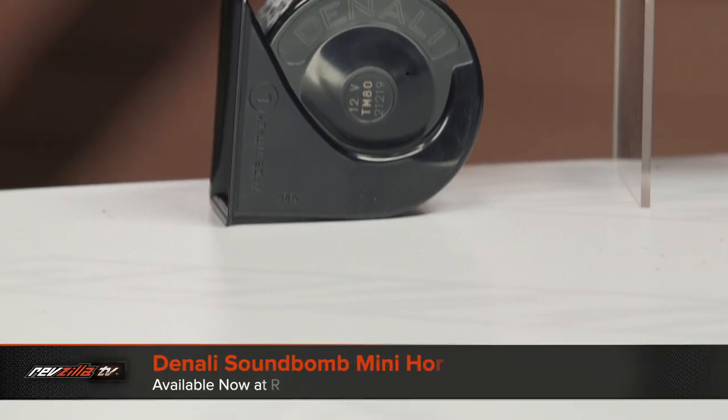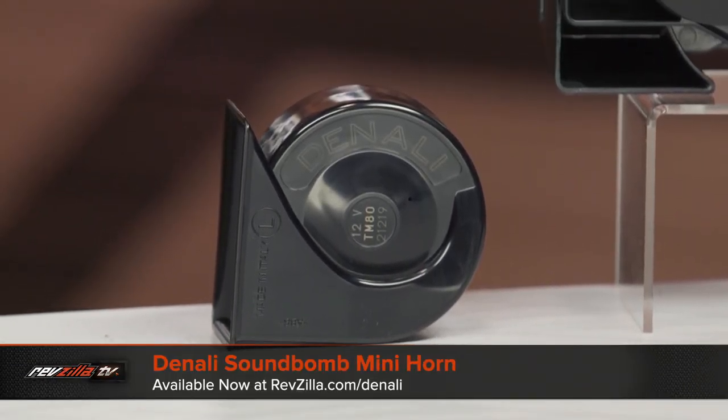While that was pretty loud and definitely got our attention, it's a very high-pitched sound — it obviously sounds like a small motorcycle horn. With a lot of modern cars that have a lot of soundproofing, that sound might not penetrate those cars. So I then removed the OEM horn and put the Soundbomb Mini horn on.